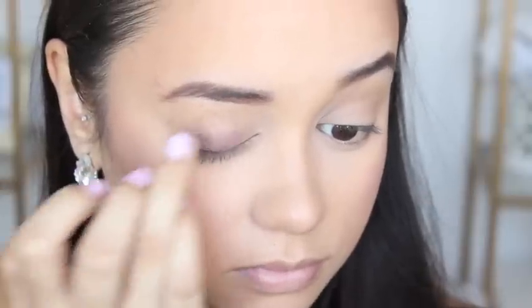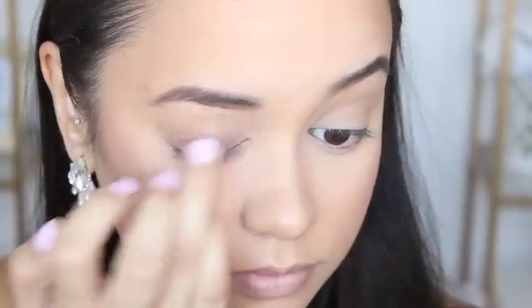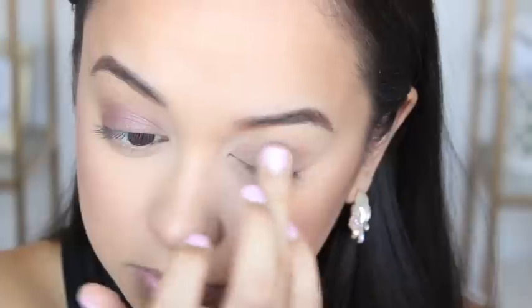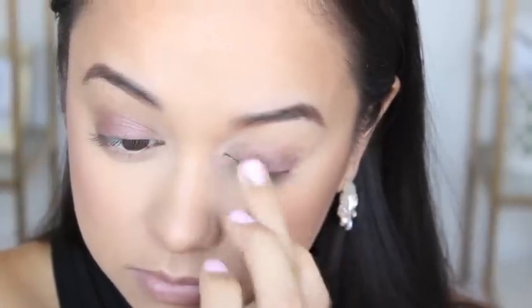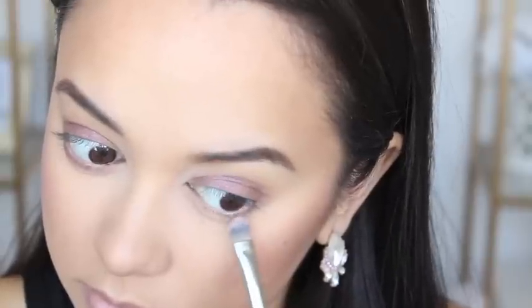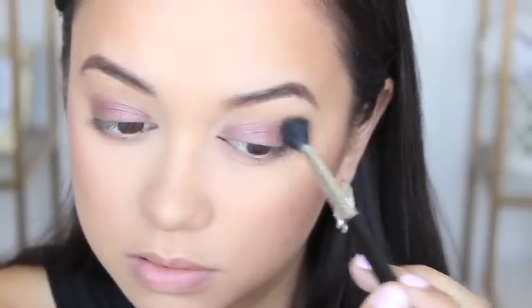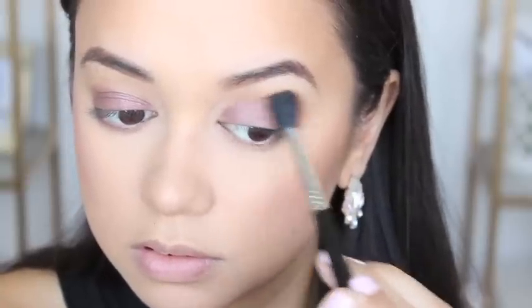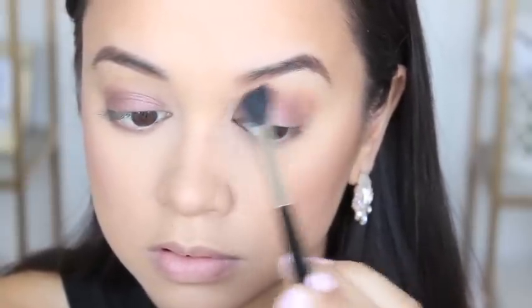To start my eyes off, I'm applying a Maybelline Colour Tattoo in the shade Pomegranate Punk, focusing that mainly on my eyelids up to my crease and then running that along my bottom lash line. The transition colour I'm using today is from the Too Faced Chocolate Bar Palette in the shade Salted Caramel, and I'm just taking a fluffy blending brush and running that through my crease.